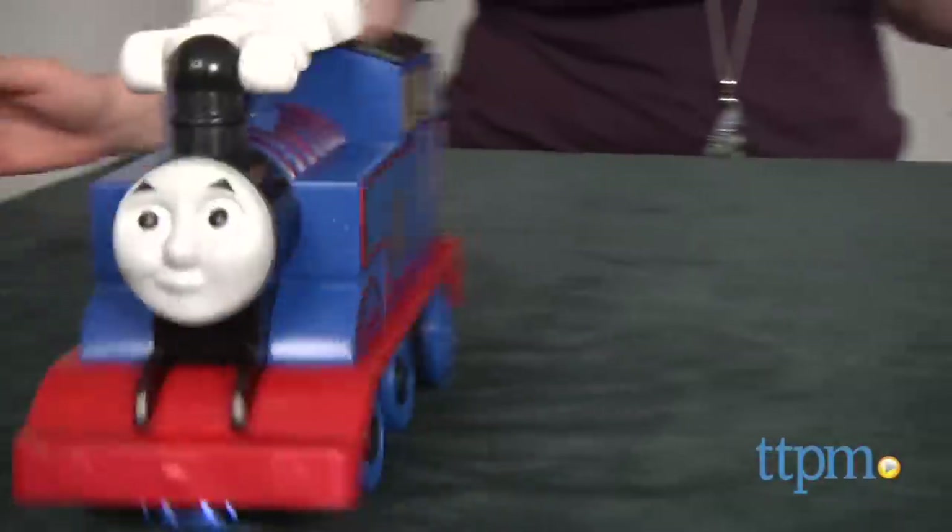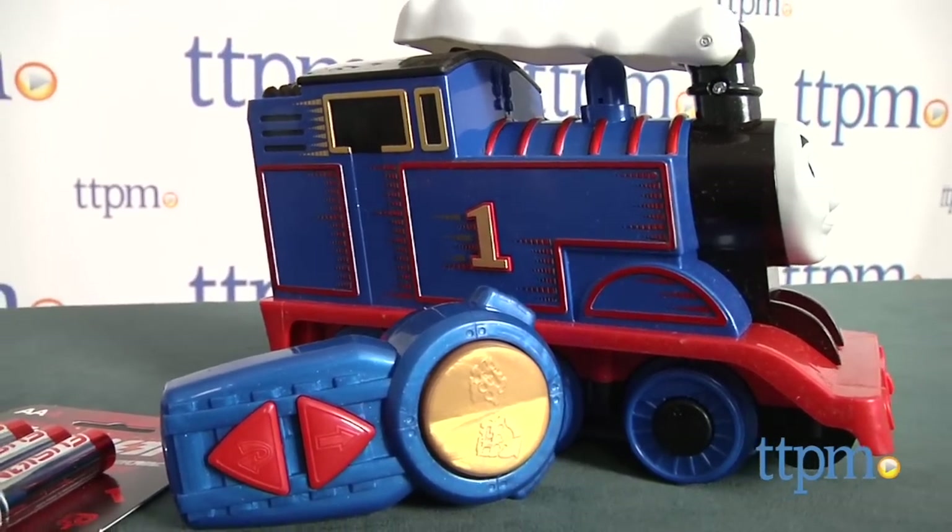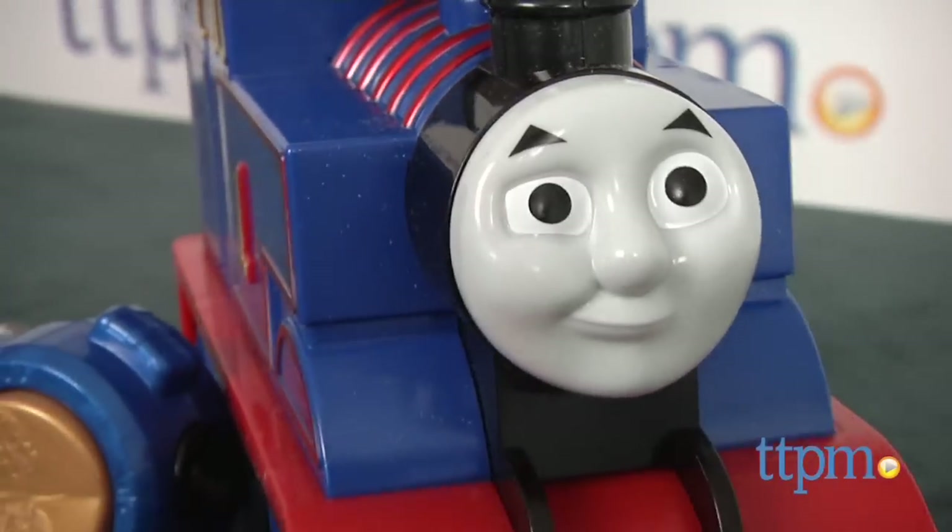I bet you've never seen a train do this before. Hi, I'm Laurie from TTPM, here with Thomas and Friends Turbo Flip Thomas from Fisher-Price. Kids can now send Thomas chugging along like never before.